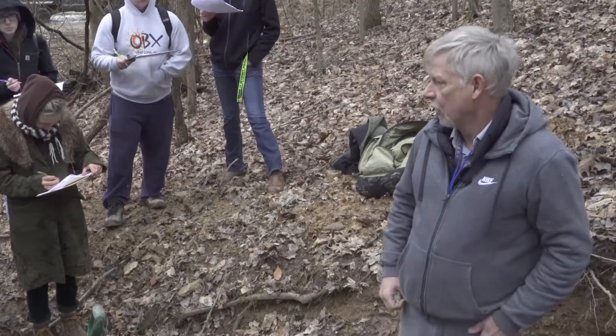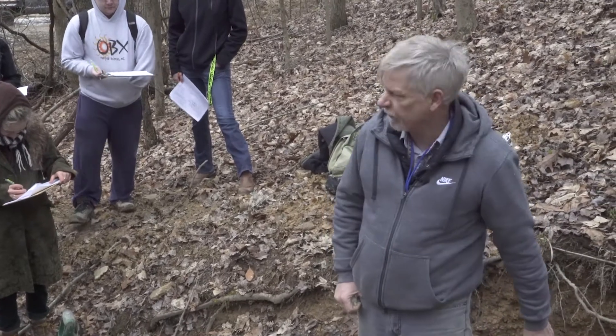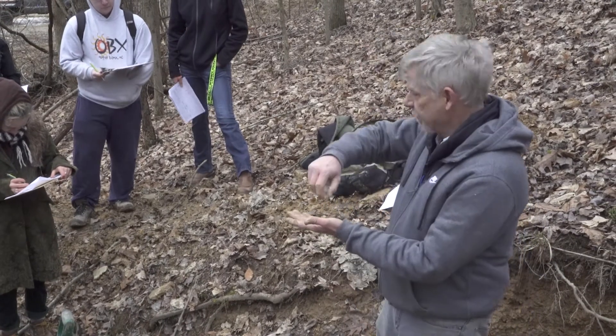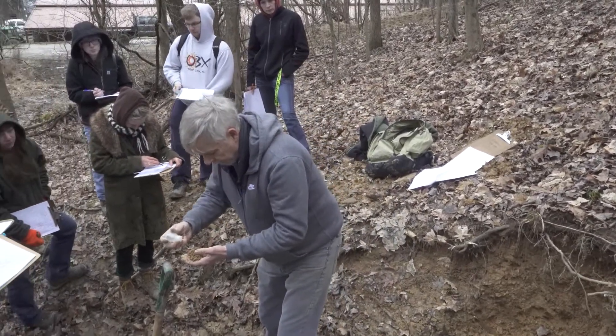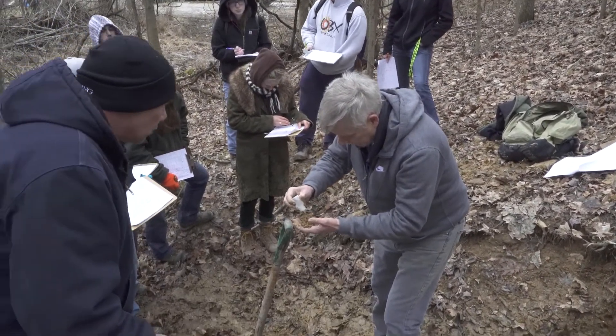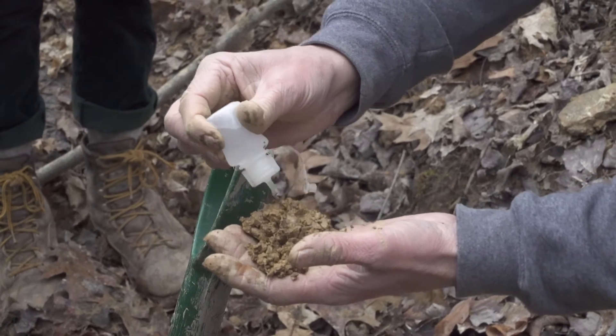If we were in Iowa looking at mollisols, we'd very likely find a BK horizon down there. We'd take it out and put acid on it — it would bubble profusely. If it's much effervescent, you'll see the little bubbles forming. But I'm just not seeing much happening here.